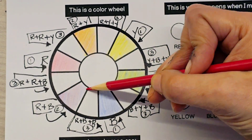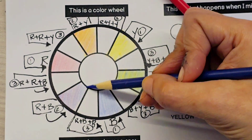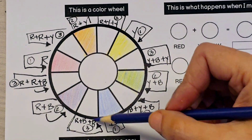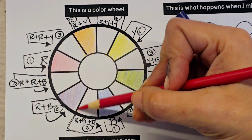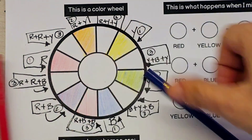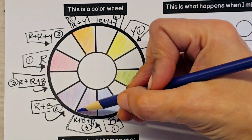After you have done your secondary colors, we can move on to the tertiary colors. Tertiary comes from three — move on to the colors labeled three. Notice that the diagram says R plus B plus R, so we're going to be using one red, one layer of blue, and another red.